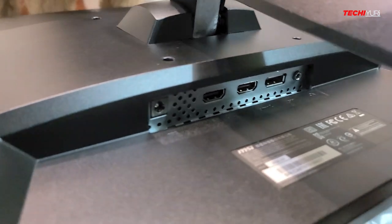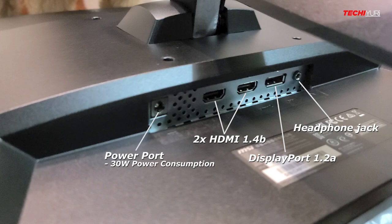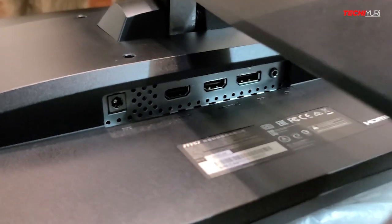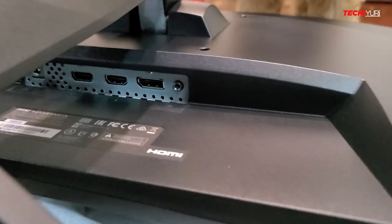For the connections, it has two HDMI 1.4, one DisplayPort 1.2, a headphone jack, and a power port with 30W power consumption — which is quite power efficient considering it is a 27-inch, 165Hz monitor.